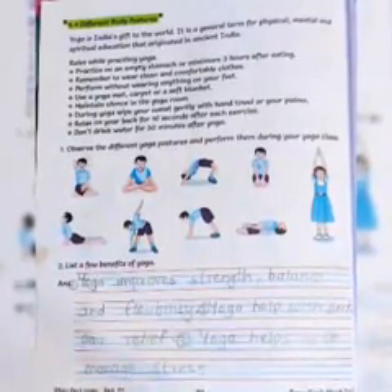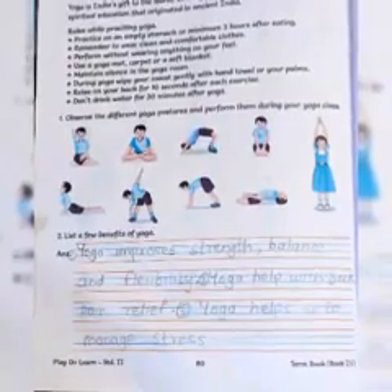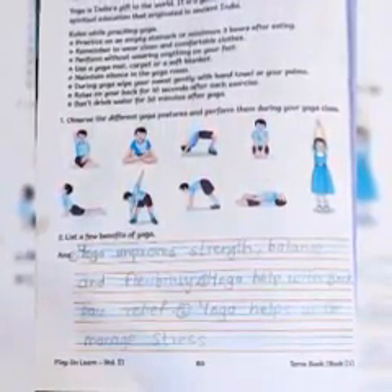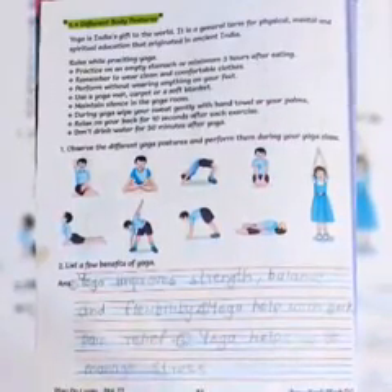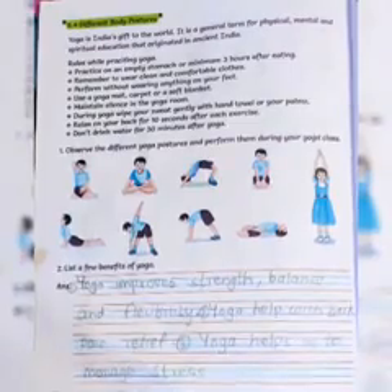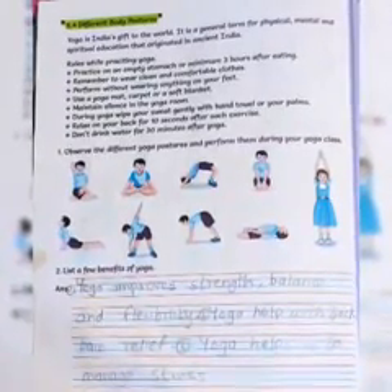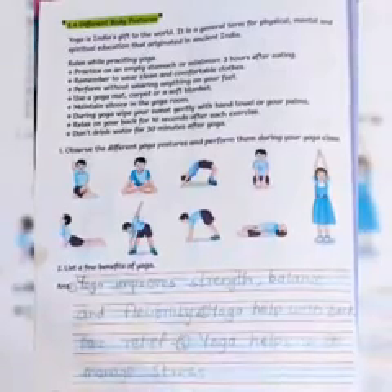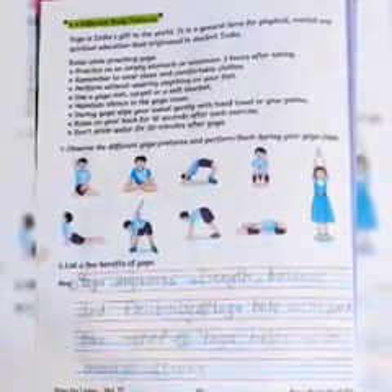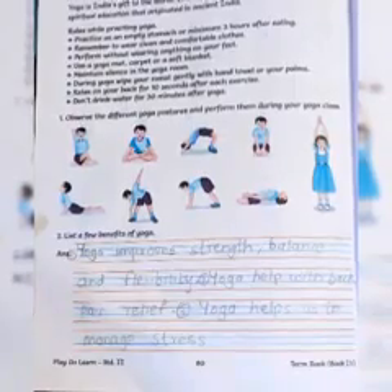Remember to wear clean and comfortable clothes. If you want to do yoga, wear clothes that allow stretching and flexibility — decent and comfortable clothes. Perform yoga without wearing anything on your feet — you do not need to wear shoes during yoga. Also, use a yoga mat, carpet, or soft blanket to practice on.